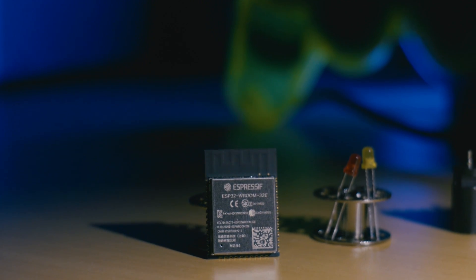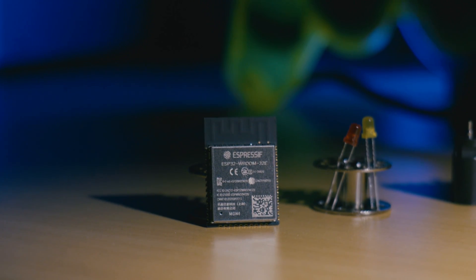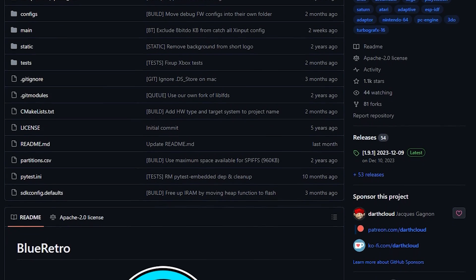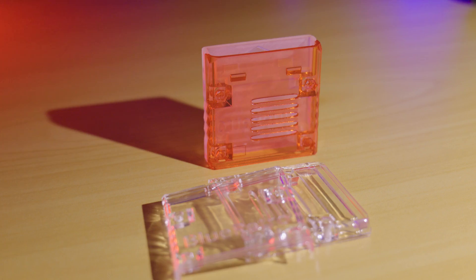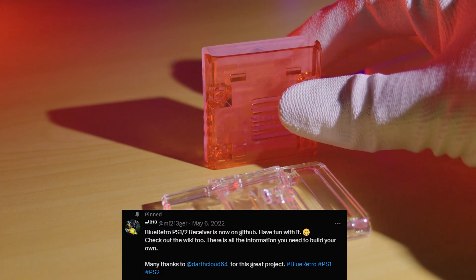This adapter is based off the super popular ESP32 microcontroller. The code for this project was created by DarthCloud and the PCB along with the 3D printed casing was designed by MI213 over on Twitter.